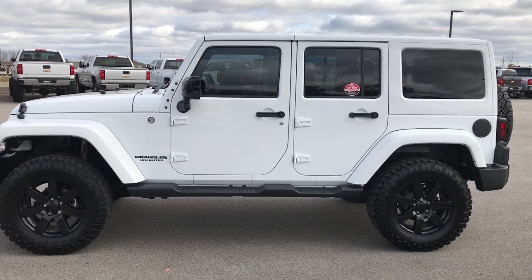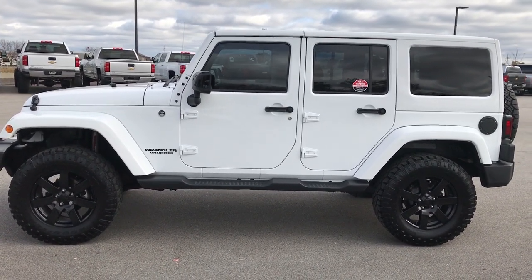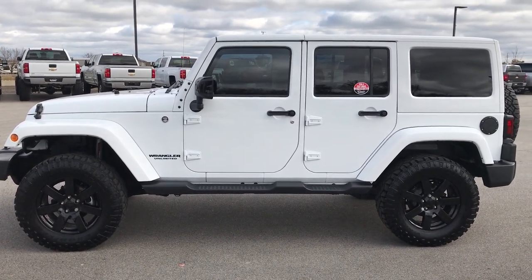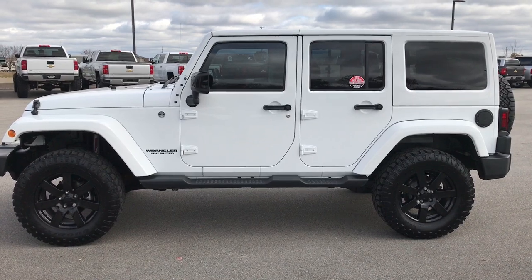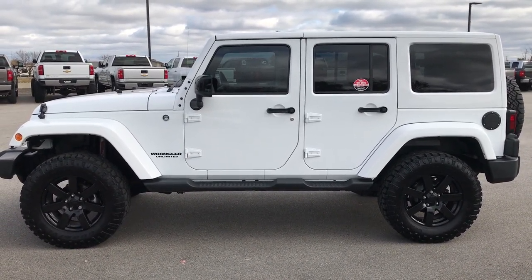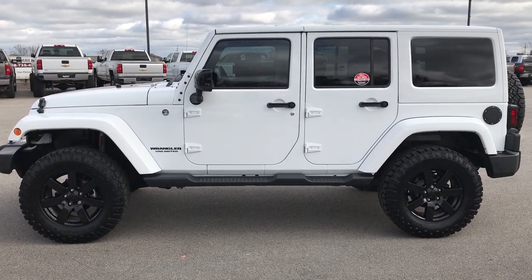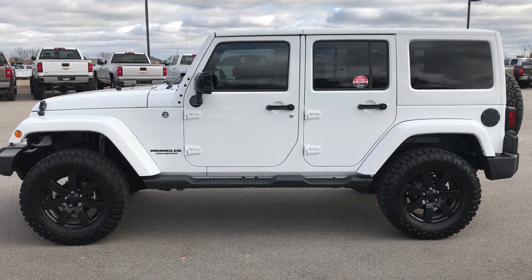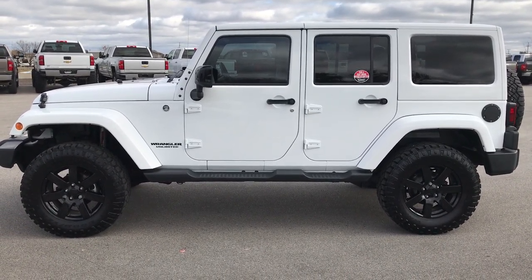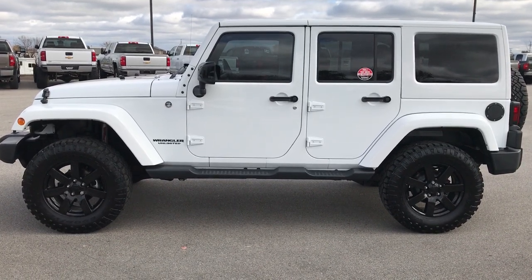To see more pictures of this Jeep or one of our other 400 new and used cars, trucks, SUVs, minivans, Wranglers — you name it, we got it — go to our website at summitauto.com. Full pictures and descriptions of every single vehicle on our lot, and videos of every single used vehicle that we have. Give us a call right now at 920-921-0850 and ask for one of our sales associates to make this Jeep yours today.